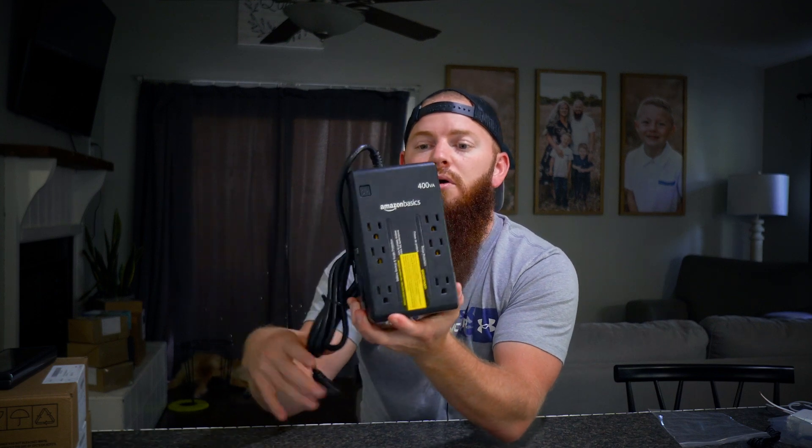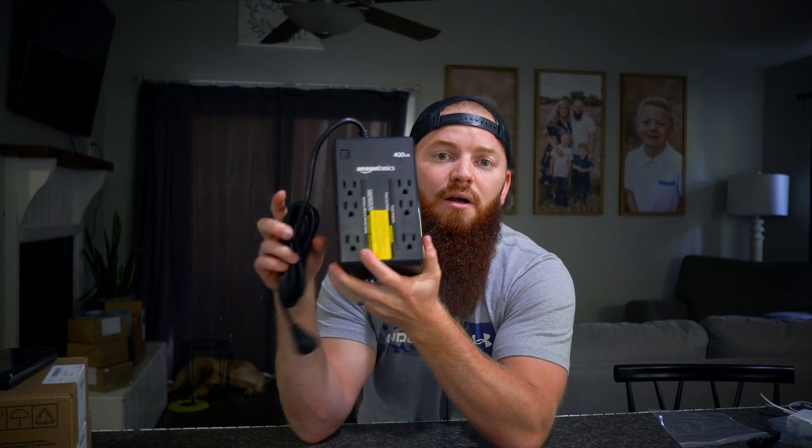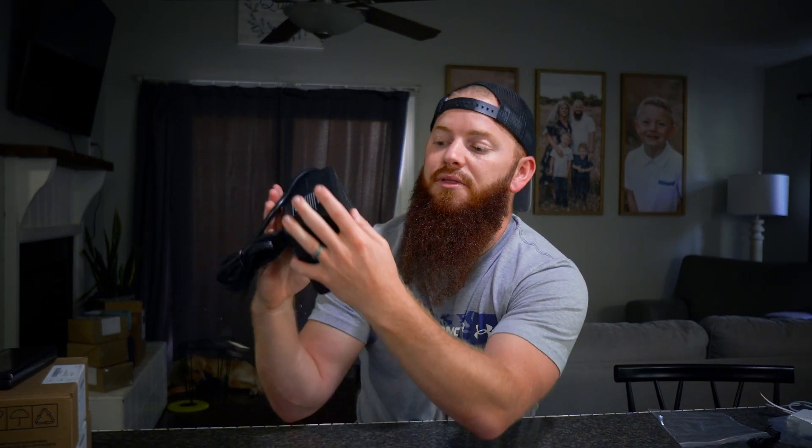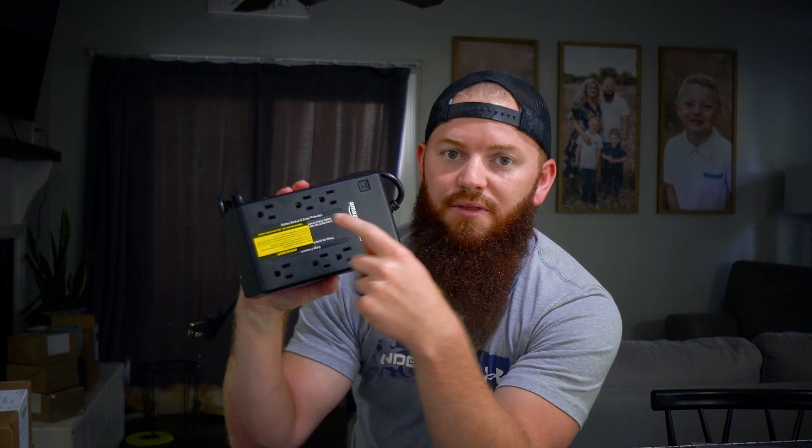You just plug it into the wall. It does say that you have to charge this thing about eight hours prior to use, so you can't just plug and go — you want to have this plugged in and charging for a while before you plug anything into it. One thing to know is all six outlets are surge protected, but only three of them are actually tied to the battery backup system, and it tells you which three are the surge-plus-battery-backup ones.